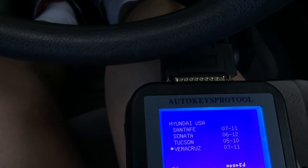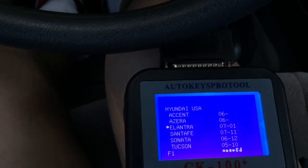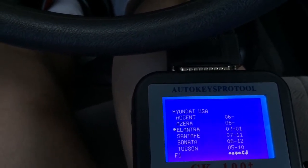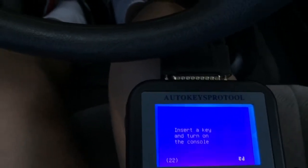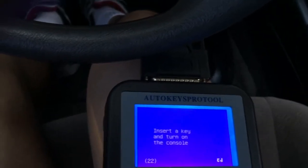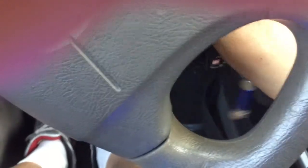Okay, that's all you got. I'm gonna try that, even though mine is 2005 — I'm gonna try and see if that works. It says insert a key and turn on the console. I'll do that. Okay, so the console is on.